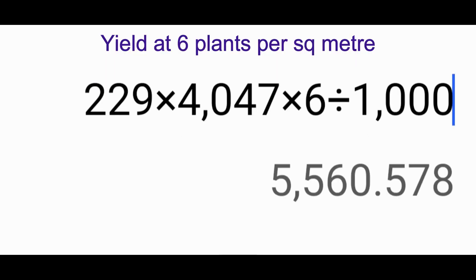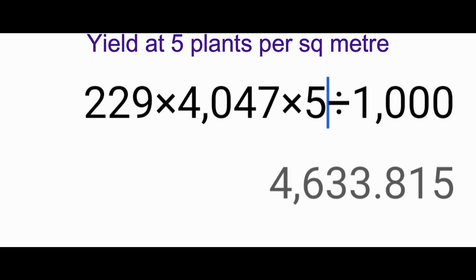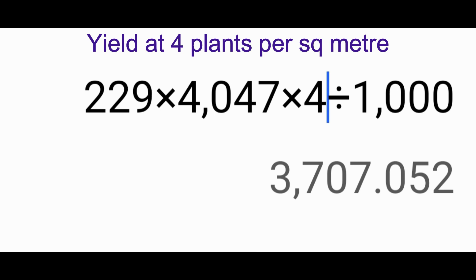That 229 grams is what we are going to multiply by the number of plants per square meter, then times the total square meters in an acre. So 229 times 4,047 square meters per acre, times six expected plants, gives us a total expected yield of five tonnes. If we computed with five plants surviving, that would give us an expected yield of 4,410 kilograms. And if we computed by four, assuming only four plants surviving, you come up with that lower number.